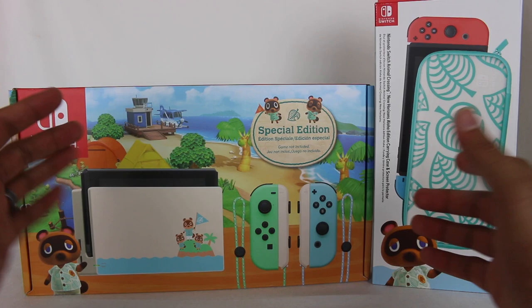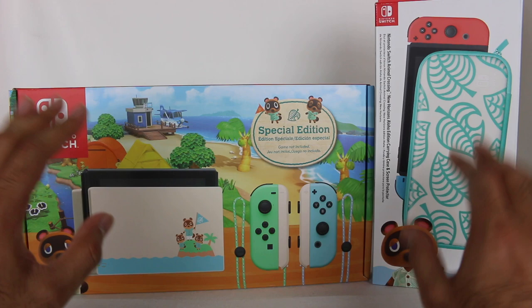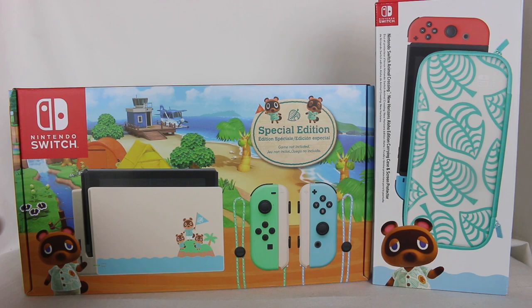I am so excited for this game. Animal Crossing is one of my top three favorite video game franchises of all time alongside Mario Kart and Super Smash Brothers. I love the game so much, and the second I saw they were releasing an Animal Crossing Switch, just for those Joy-Cons, I had to get them because I collect the Joy-Cons. The dock — everything about it — I was like, I need this.